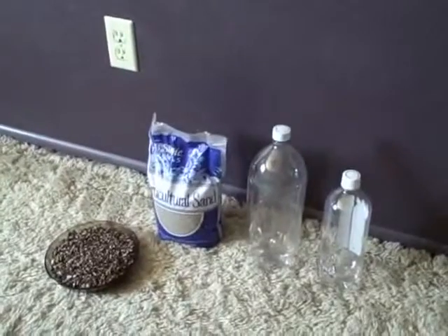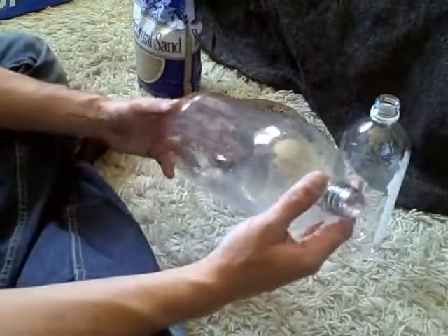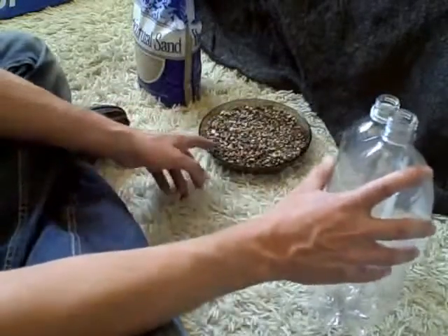This is just a quick video of a bio sand filter I'm going to be making. I'm going to start with this bottle here, cut the top off, and then we will put the gravel in and maybe the sand on top.